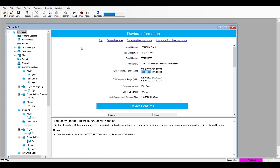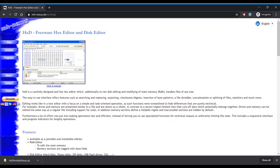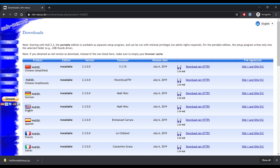Leave the Moto Turbo CPS open for the next steps. Google search HXD and click on the first result. Scroll down to the bottom of the page where the downloads are and download the one corresponding to your country. This is a hex editor we will use to modify the frequency range.